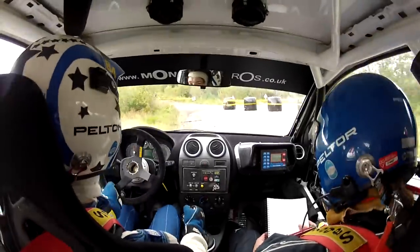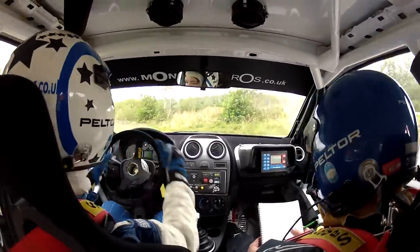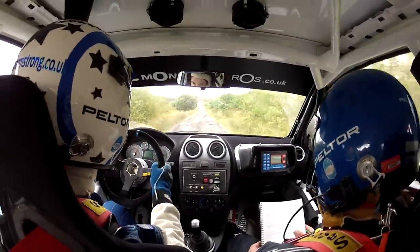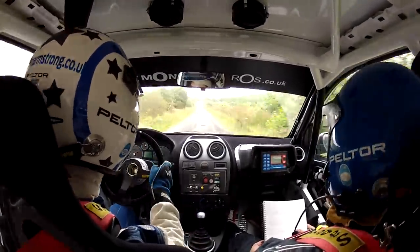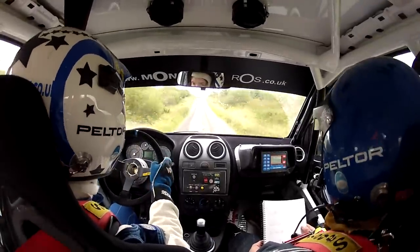Three fifty. Care. Double crest bump into sudden two left, minus in. So from the crest it's a care, double crest bump, into sudden two left, minus in.